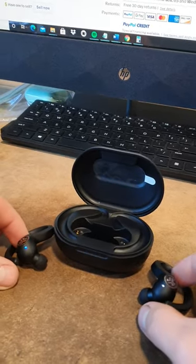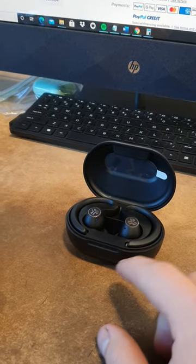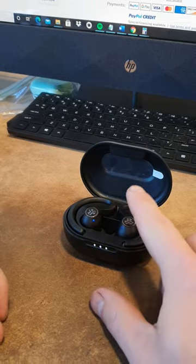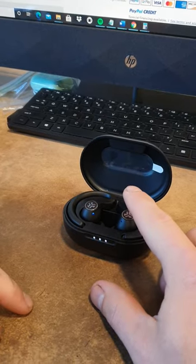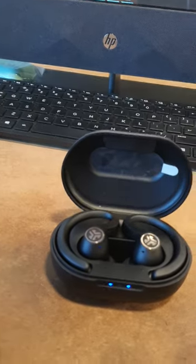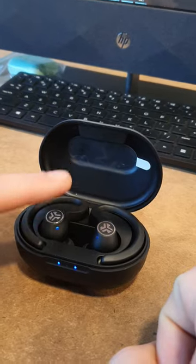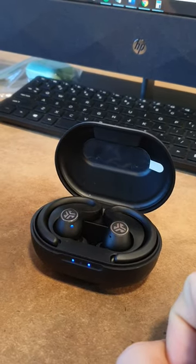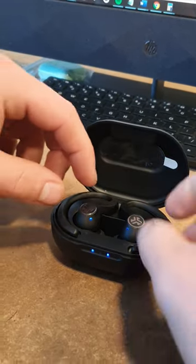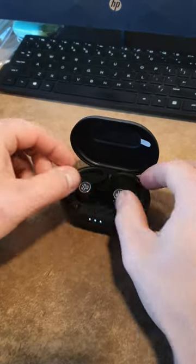Either way, I can show you how to reset them. You take them out, put them back in, tap one side seven times — it should blink — then tap the other side seven times. The other one blinked as well. Then you take them out and put them back in one more time.